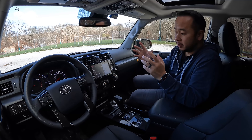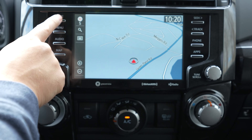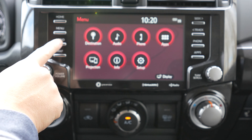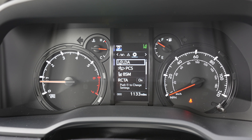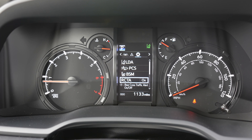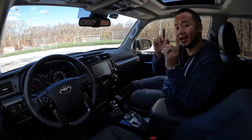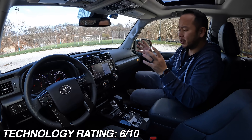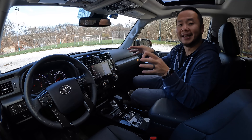In terms of technology, there's really nothing special about this 40th Anniversary Edition. You still get the same 8-inch touchscreen with Toyota's older infotainment system — it's a bit dated by today's standards, but it does come with Apple CarPlay and Android Auto, albeit wired only, and a built-in navigation system. Safety-wise, it comes with Toyota Safety Sense, so it has dynamic radar cruise control, lane departure warning, and a pre-collision system with pedestrian detection. I love how all 4Runners come standard with blind spot monitoring and rear cross-traffic alert. Technology-wise, I'm giving this a rating of 6 out of 10 — nothing pushes the envelope, but there's a lot of solid safety tech built in.